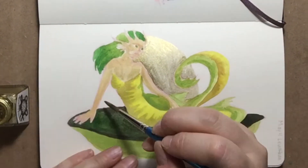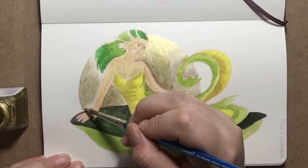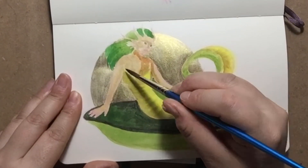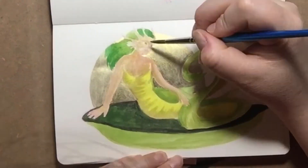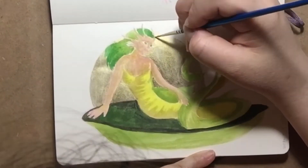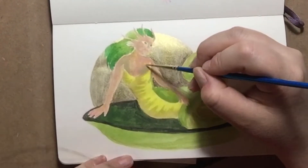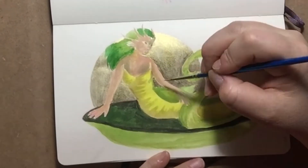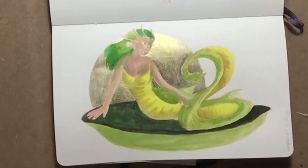This is a mermaid leviathan for prompt day four from my own prompt list. If you're interested in my mermaid prompt list, I have it on my Instagram — click the link to find me and look at the prompt list if you'd like to follow along. She's not in water, which is a little different. A leviathan is kind of a serpent, so she looks like a serpentine lady — or a leviathan lady, whichever you prefer.